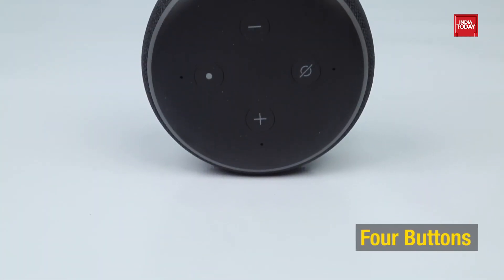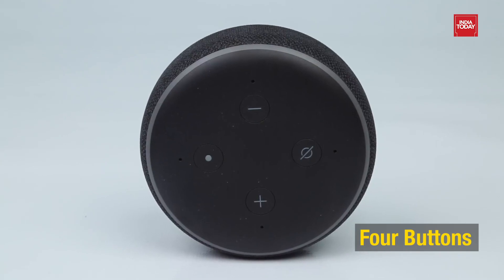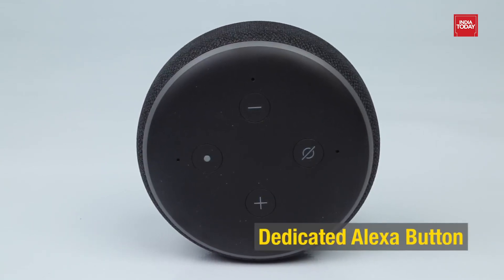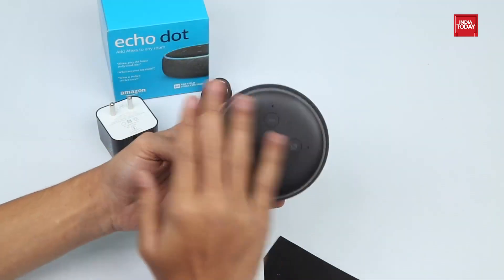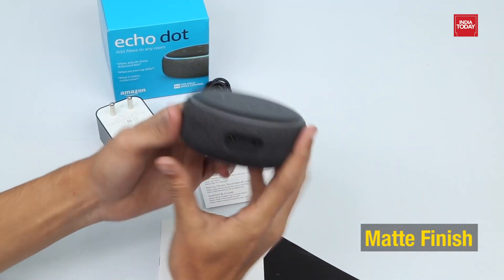At the top, we have four buttons: two for volume up and down, one to mute the microphone, and the last to activate Alexa. The product has a matte black finish and is surrounded by fabric mesh on its edges.